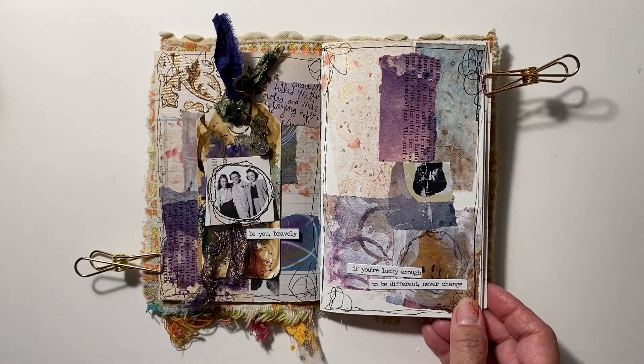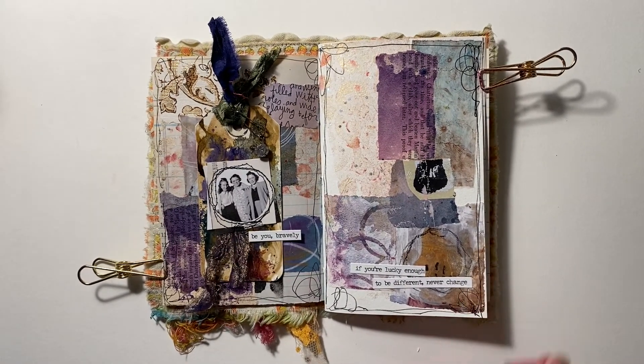So I added that ribbon and then stitched the three ladies onto it. And I'll be honest, I messed up — I meant to skew the image a little bit to the right, but it's done and it's good. Leaving it alone. I just attached the tag to the left page, and on the right added a sentiment.